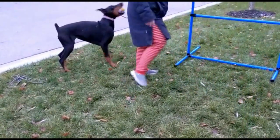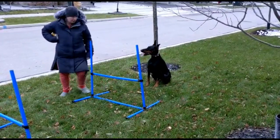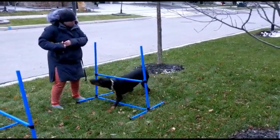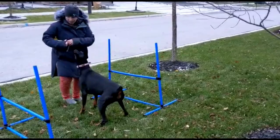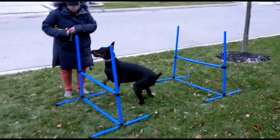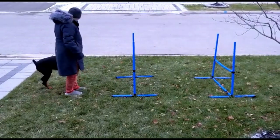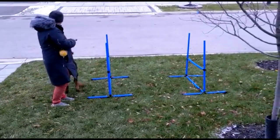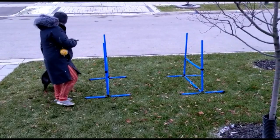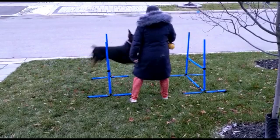Here I have two jumps set up, and you can see she tries to go under. As soon as she went over, I told her 'good,' and then she went over again, and then I gave her the ball as her reward. Here we're just trying it out with the two again. Her drive is really, really high, as you guys know, so her brain is a little cuckoo right now because she wants that ball so bad — she's having trouble thinking straight.